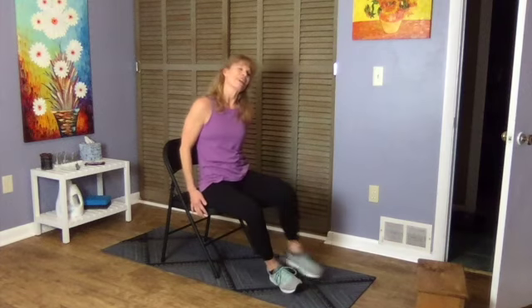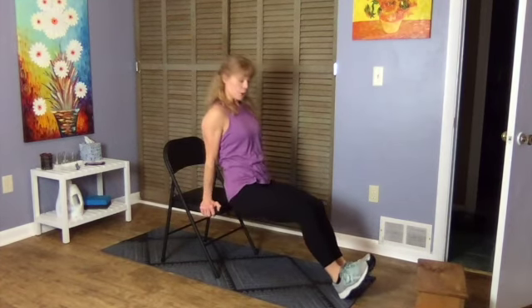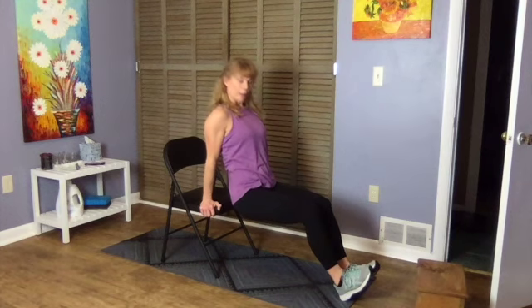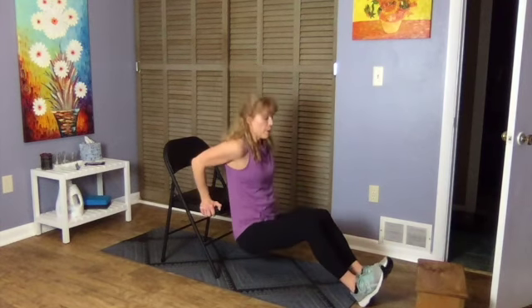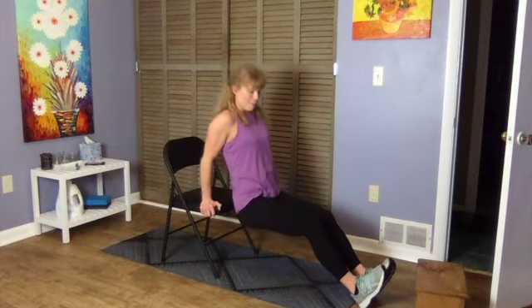Hands on your chair, coffee table, or ottoman. Elbows come back, then push. Every time you press up, think of squeezing an imaginary sponge under the armpit — that's going to help you really engage your lats as well. We're stabilizing our core as we move through those triceps, the back of the arm.